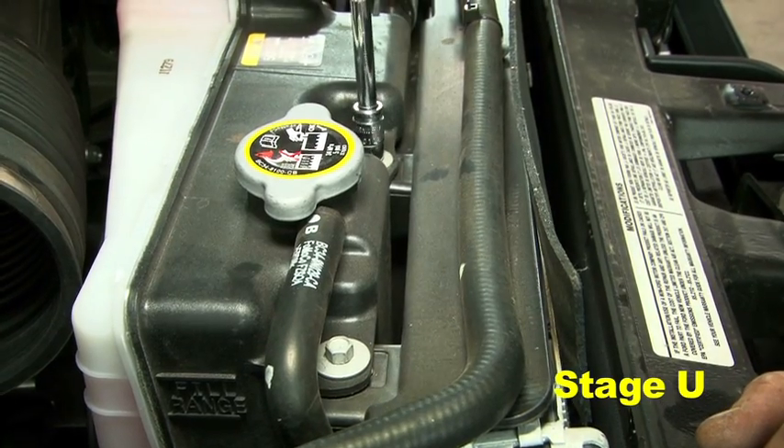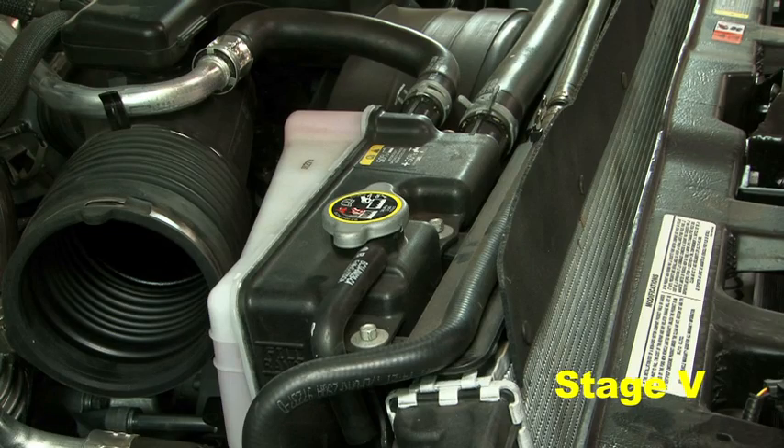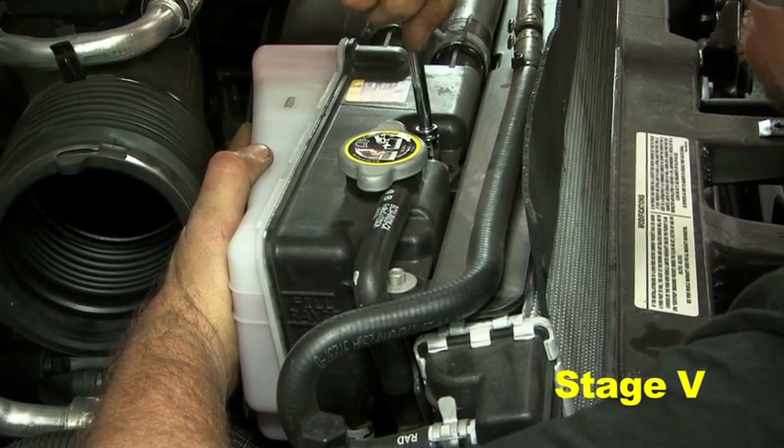Loosen both screws securing the coolant reservoir to the radiator. Firmly pull the coolant reservoir toward the front of the vehicle as far as it will go. While holding the reservoir in place, tighten both screws.